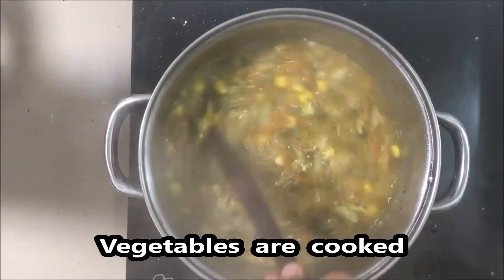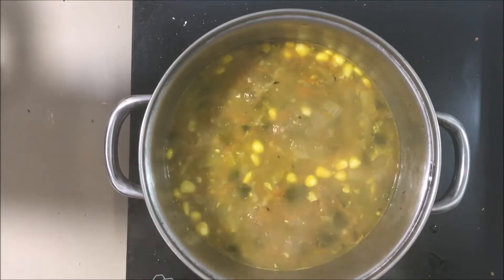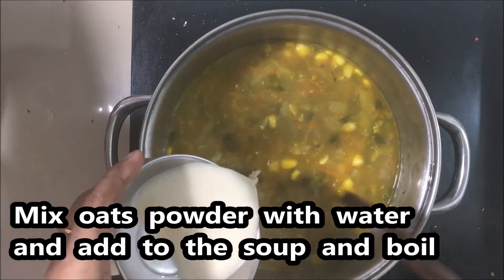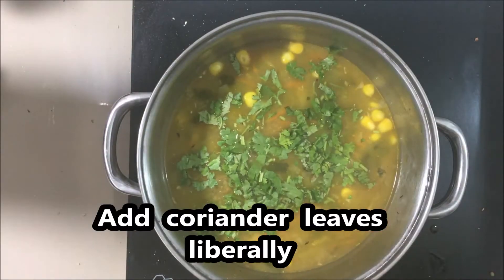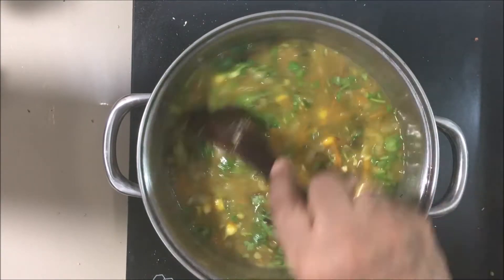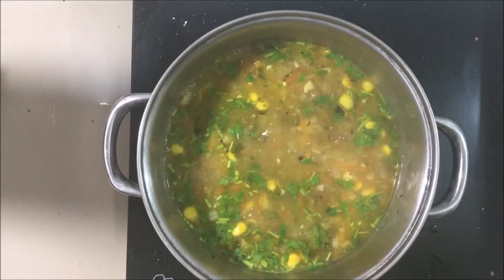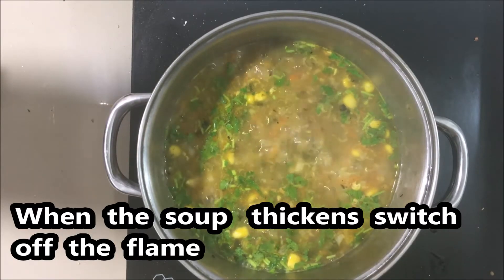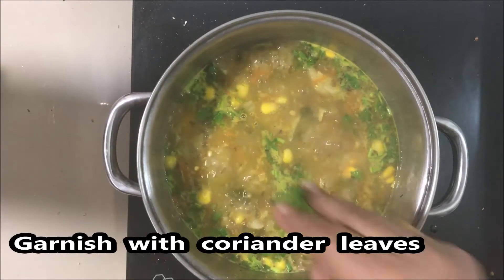Now we are going to make the essence of it. We are going to make it a little thick — add 1 teaspoon of oats powder, add 1 teaspoon of vitamin C, and add 1 teaspoon of lemon juice.